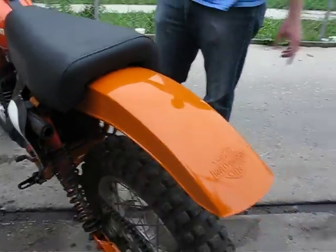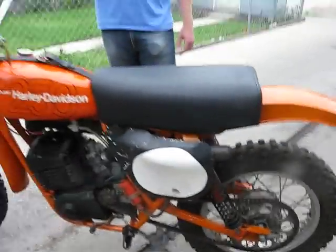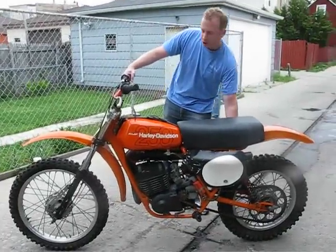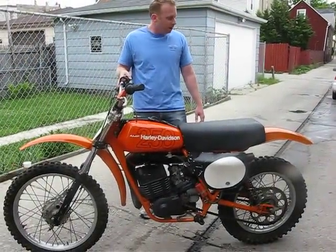The tires are completely stock, and so are the rims and the brakes. I've got a load of contacts — if you want to put on some aftermarket shocks and race this in AHRMA or anything like that, I've got a bunch of guys you can get in touch with.